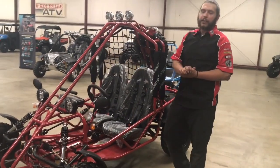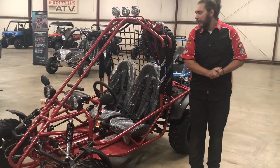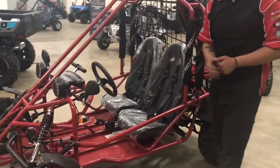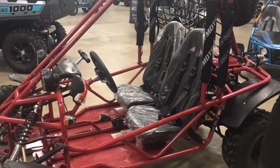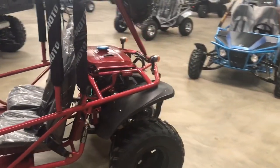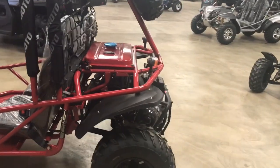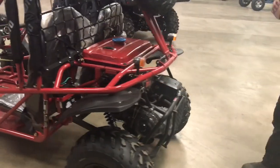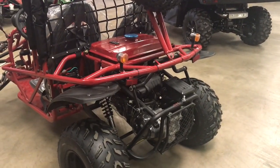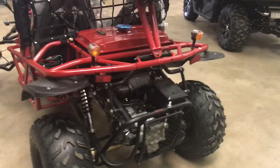It's very similar to the youth go-karts in the whole starting procedure. You're going to put the key in the ignition switch right here, hold the brake down, turn the key to start it. Like all the other ones, this one takes 93 or non-ethanol fuel — it will run the best on that. The oil change is going to be 10W40 ATV oil and you're going to have to change the oil after you go through the first tank because it does have break-in oil in it.